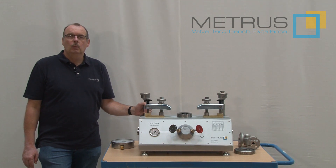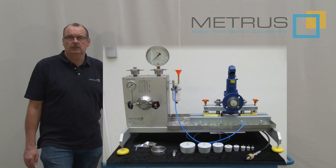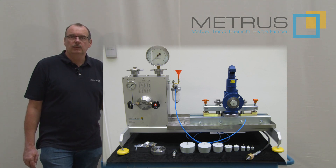In the past, we have quoted for this purpose our SVM4 100, which is already very small and can be used for testing removed safety relief valves on site.